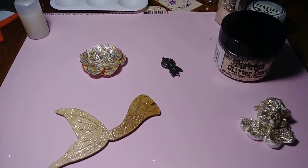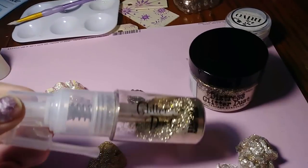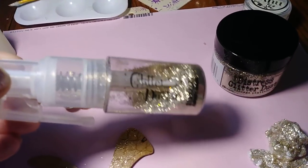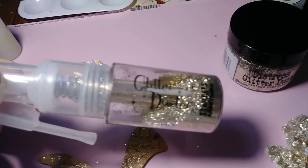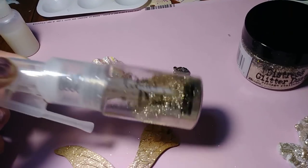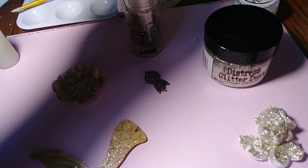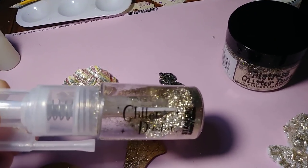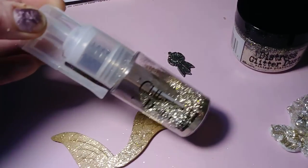Hi everyone. I wanted to come on and share the glitter duster from Stampers Anonymous. I had purchased this one from Simon Says. I think I paid a little bit over $5 for it. I had recently hauled this and it's my first time using it, so I figured I'd come on and share with you guys if you haven't seen it yet.